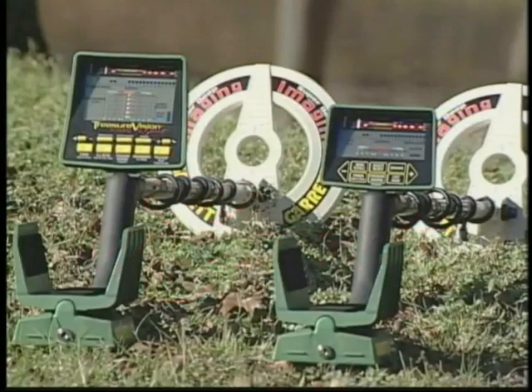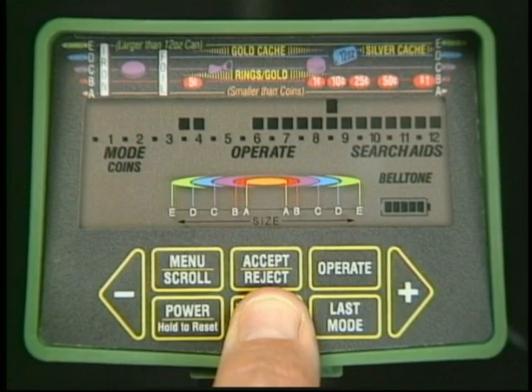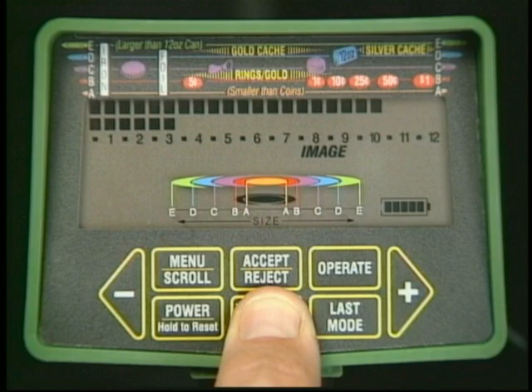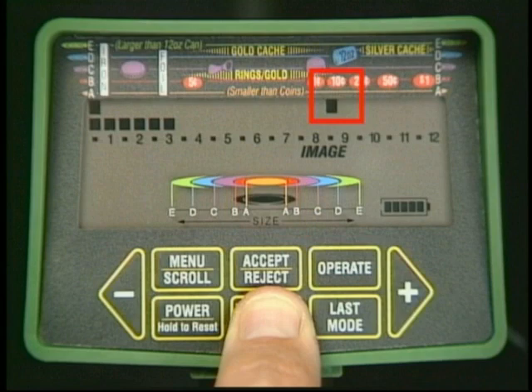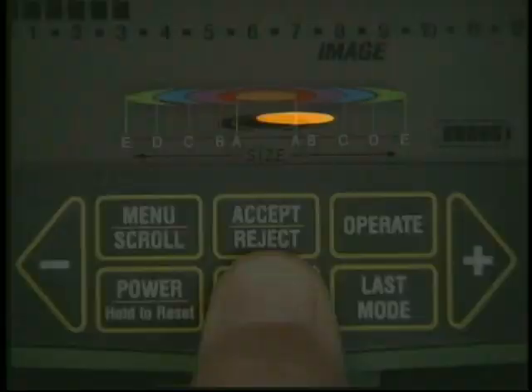GTI stands for Graphic Target Imaging, and that's exactly what these amazing new detectors do. This feature gives the operator an image with the size, probable identity, and precise depth of every target. Of course, no detector can take a picture under the ground, but here's how that dime appeared on the GTI's Treasure Vision screen. Garrett has taken treasure hunting with a metal detector into a new age.